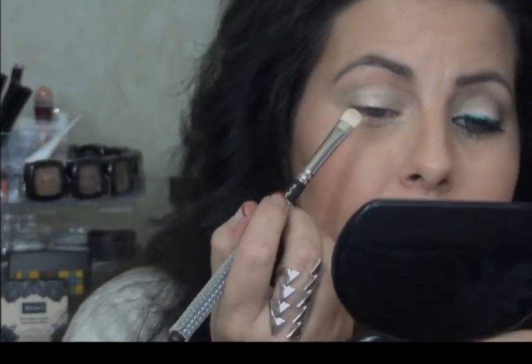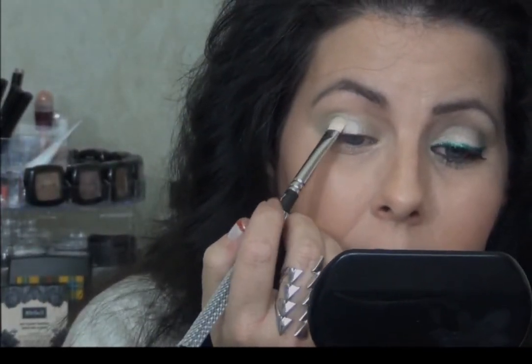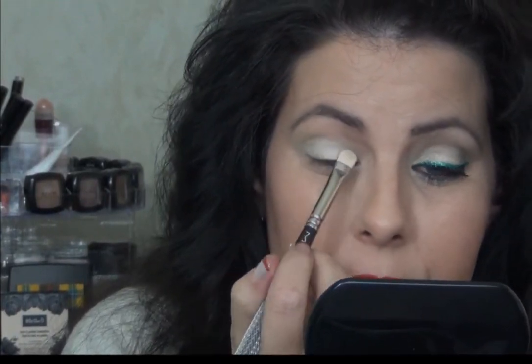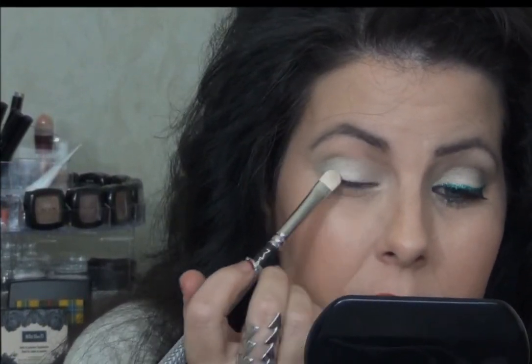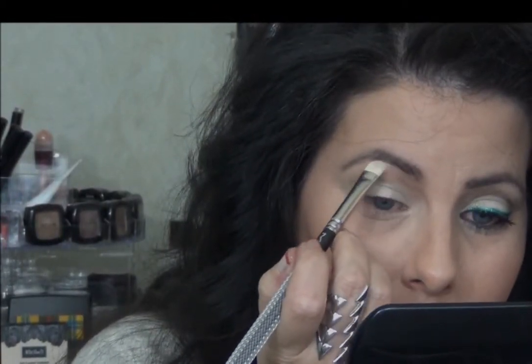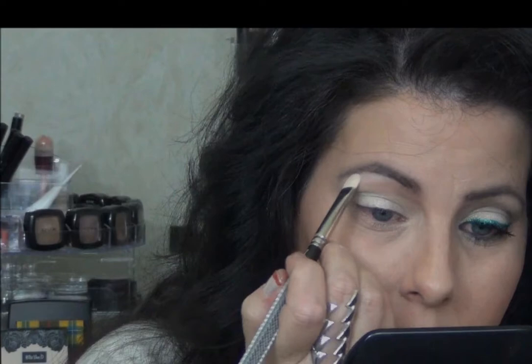Once I've done that, I'm going to take my MAC 239 and use NYX white — this is actually an exact dupe for MAC's Just So. I'm going to take it and pack it over the Color Tattoo. You might be thinking why go for a shimmery look — it's because I am going to be adding glitter. So I'm going to put that there and it's also going to be my highlight color.